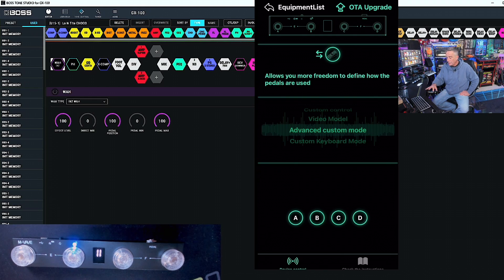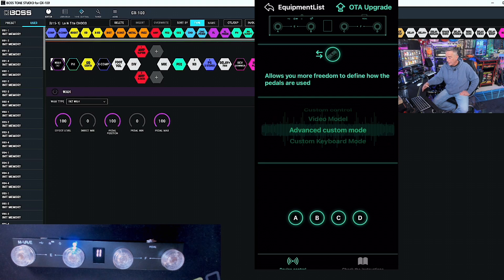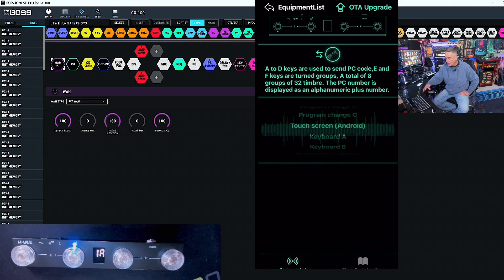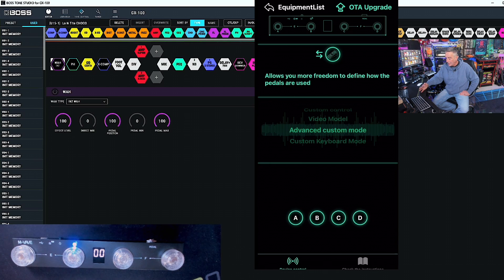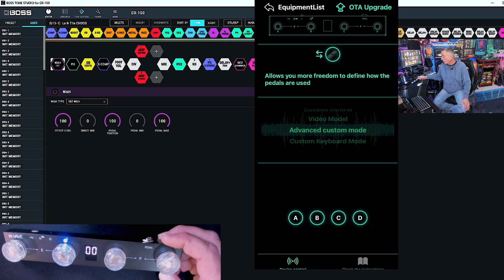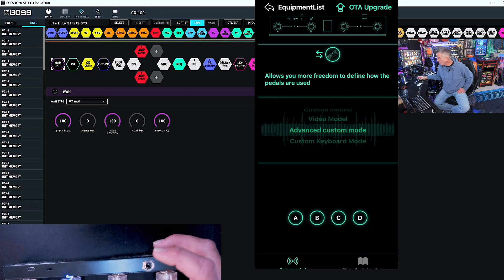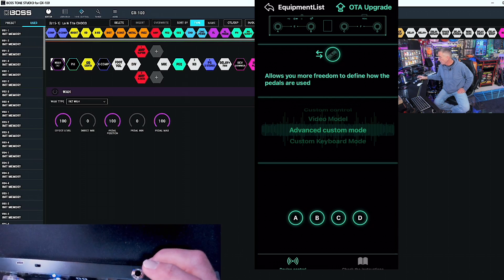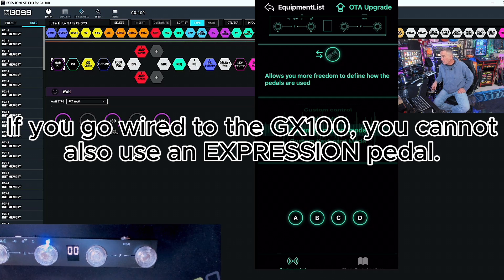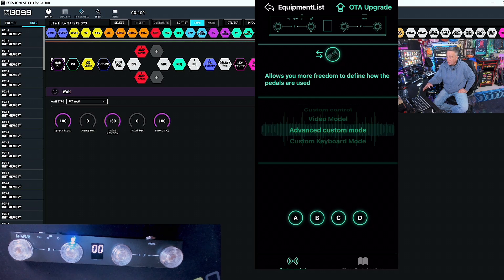If I select the device, you can see I have some choices. If it doesn't show up, you can hit scan nearby devices. We're going to go down to this menu — it will probably pull up to program change A right off the bat. We're going to come down to the second-to-last choice: advanced custom mode. That's going to allow us to assign the A, B, C, D buttons as well as the expression pedal. You can do this via Bluetooth, which is how I'm using it, or via quarter-inch TRS to MIDI and run it the same way.